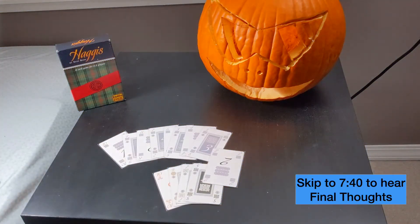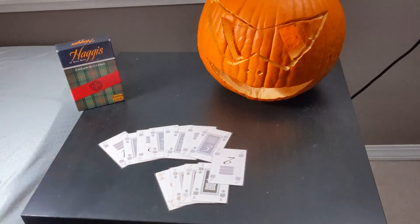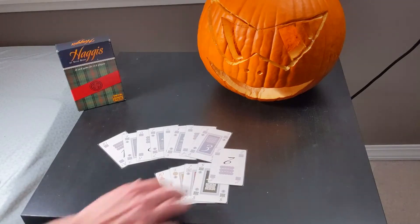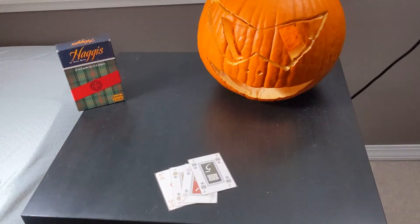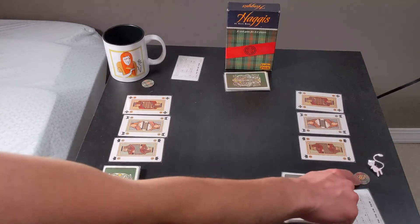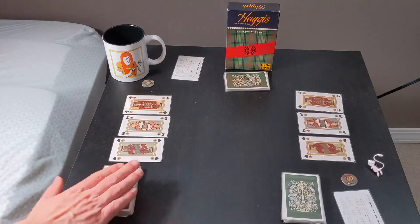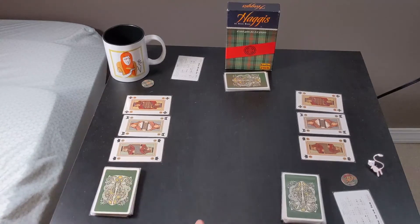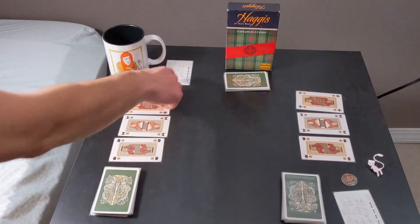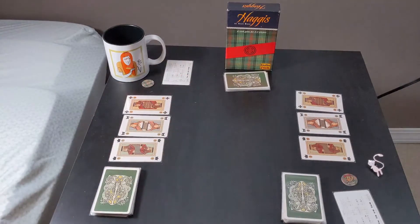In Haggis, the deck is made up of five suits, numbering two all the way to ten. In a two-player game, you would remove one of the suits. Each player will get a betting token, a jack, queen, and king, and then 14 cards each. They'll also get a player aid that tells them what cards they can play. In addition, there will be eight cards left over — that is known as the Haggis, and I'll explain how that comes into play a little bit later.